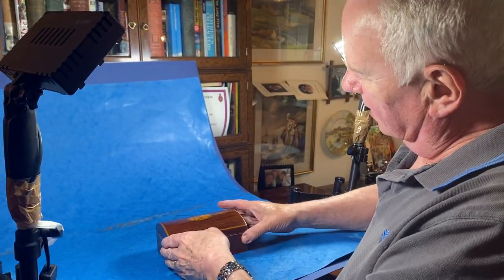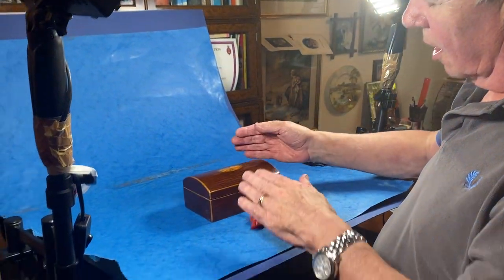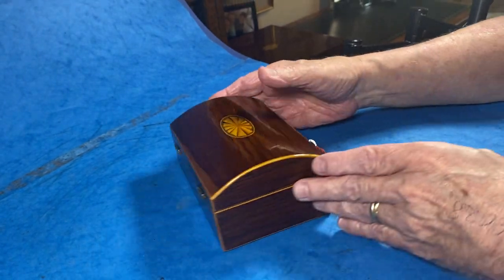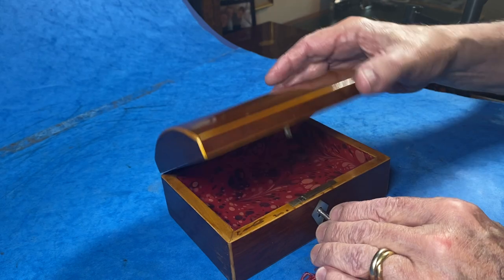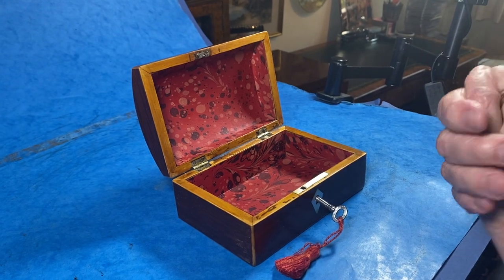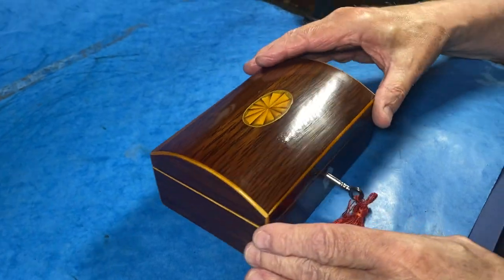Our next box is a little gem — a miniature dome top, boxwood edged, hairwood fan inlay to the center, with a lovely mother-of-pearl escutcheon. It's a little table-come-jewelry box. We've relined the interior; it's got a working lock and key. It dates to about 1810, late Sheraton. A super little box.